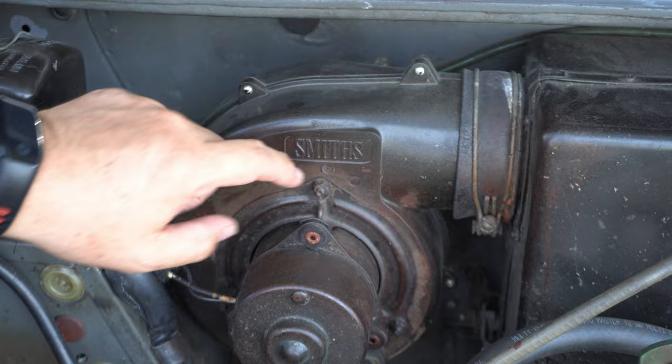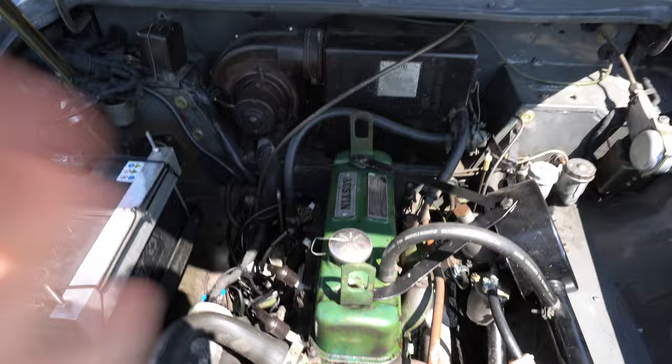Zeigen wir was das ist — also da haben wir das Gebläse von Smith, also englische Wertarbeit. Damals hat es genau drei Motortypen gegeben bei Austin. Serie A — A-Series 1000 cubic für den Mini, von Alec Issigonis konstruiert, das erste Auto mit querliegendem Motor und Gummifedern.